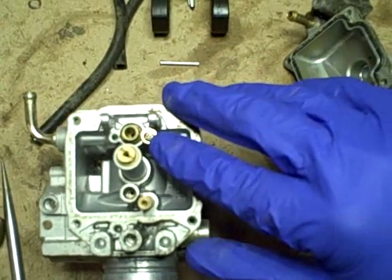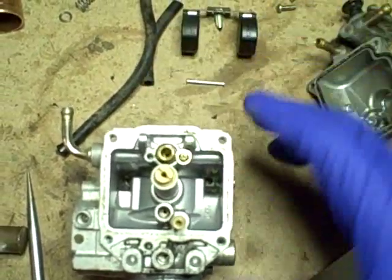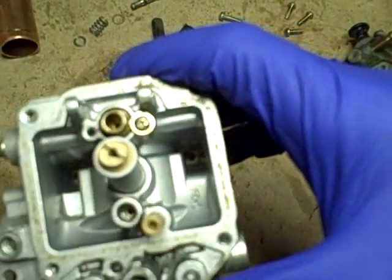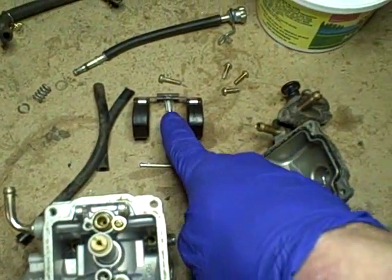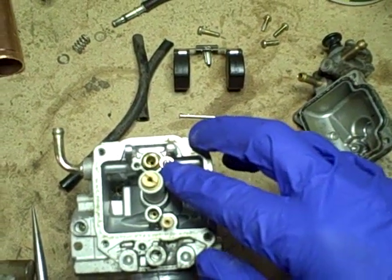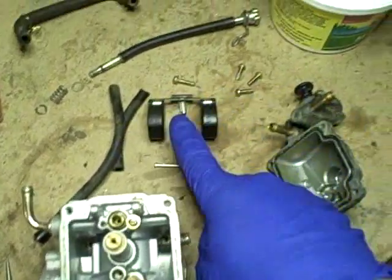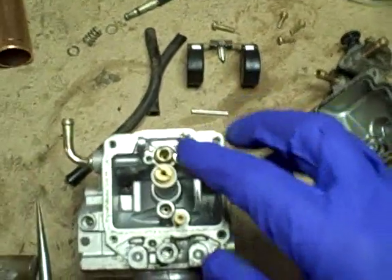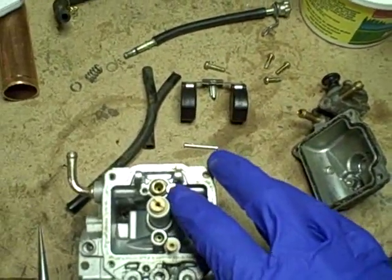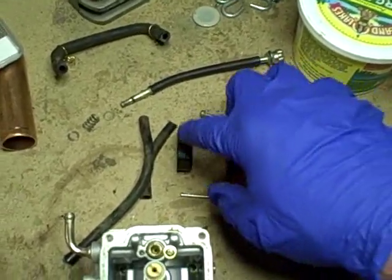There's a Phillips head screw right here — take this screw out and that allows you to remove the seat, which is actually replaceable. It looks quite clean and there's no varnish from stale fuel on it. If it's not cost prohibitive, I think the best bet would be to replace this seat and the needle, because I can't see anything obvious and the last thing I want to do is put it all back together and find out it still leaks.